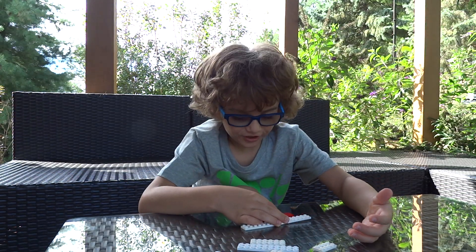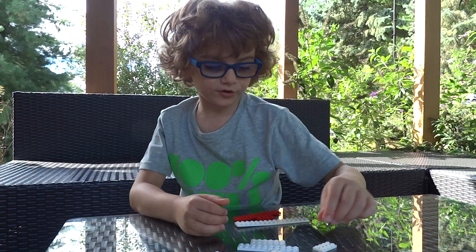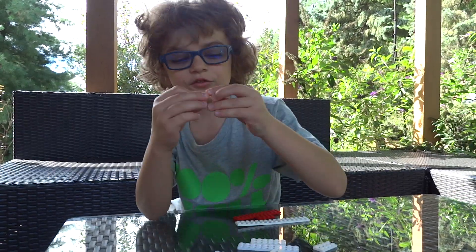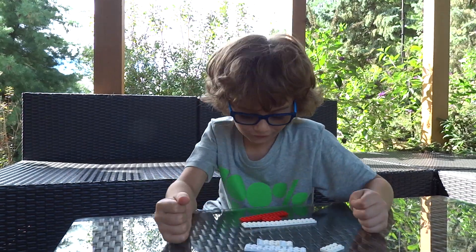Hi guys, my name is Ian and today I'm going to show you how to build a 787. Now you can put winglets on it using these pieces, these slope pieces. So let's get started.